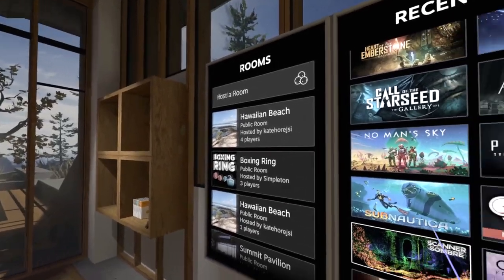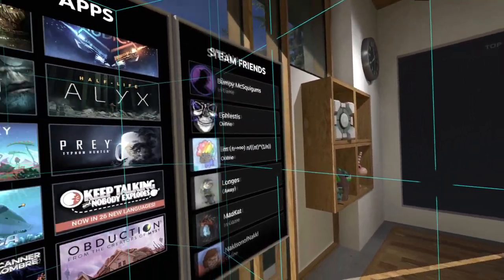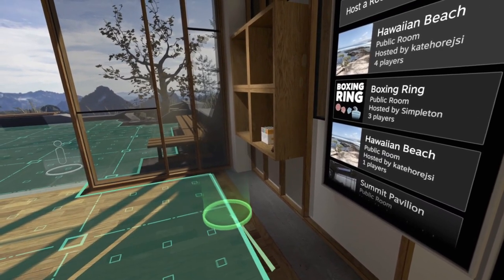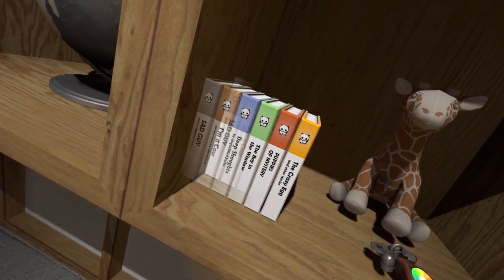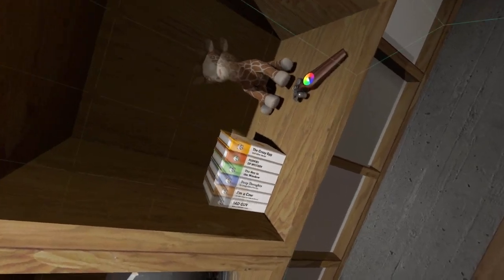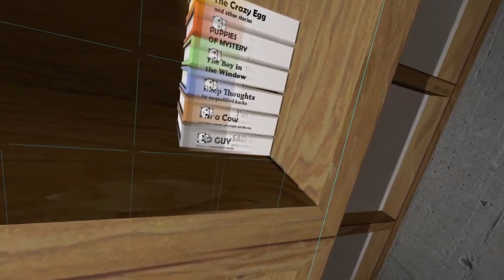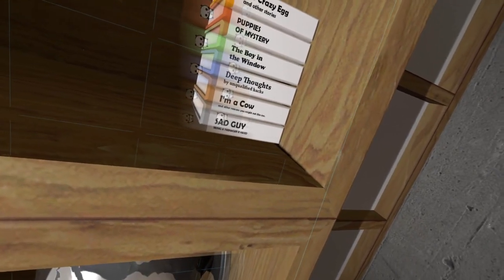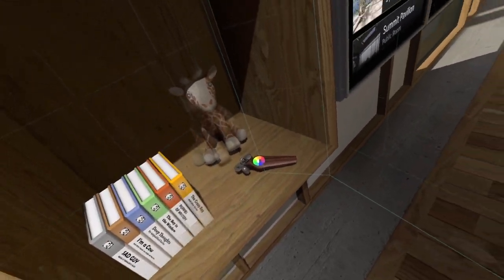That's gonna be creepy but I really want to know what that looks like. First of all, what's in my library here? Puppies, The Boy in the Window - puppies are a mystery. Deep Thoughts by Unqualified Hacks. I'm a Cow and Other Reasons You Might Not Like Me. Sad Guy - Being a Teenager Is Hard. Crazy Egg, Another Story.